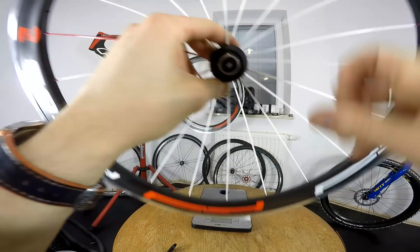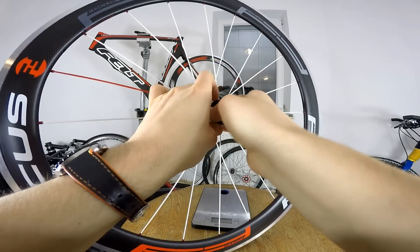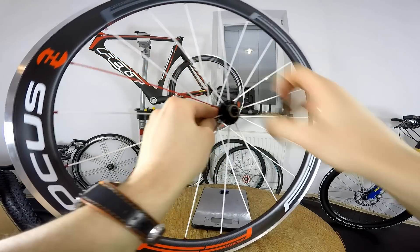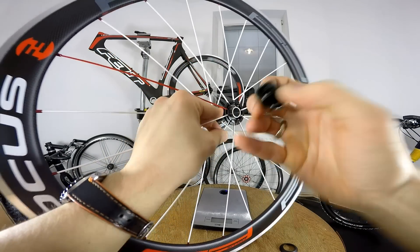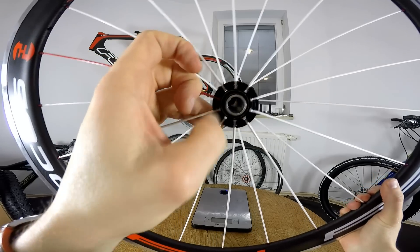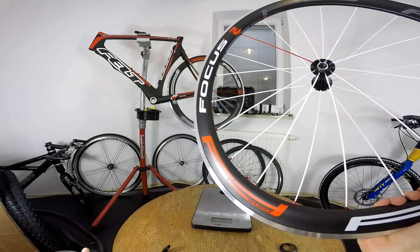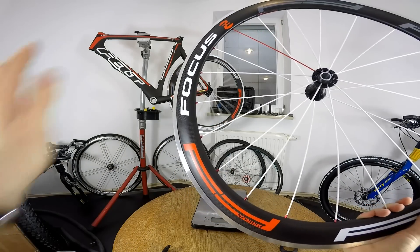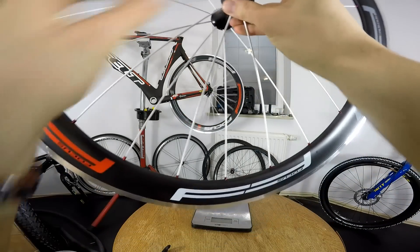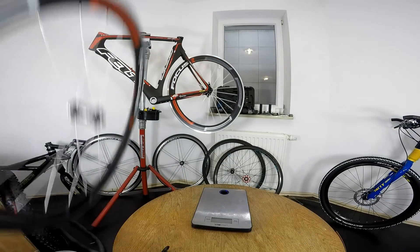One more thing I like about these wheels: you can access the bearing very easily. Simply take off the cover, then remove this plug, and you can see the Japanese bearing and oversized axle. Easy access — that's what I'd want on everyday or even racing wheels. For self-sponsored riders at a good price, these would be a fine choice. Thanks for watching, leave any questions in the comments below, and I'll see you soon!